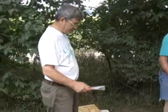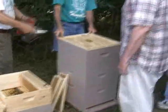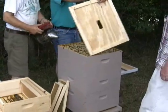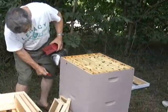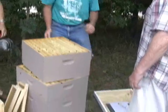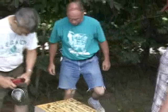We'll put some of those frames over into this colony. The reason I'd rather do that is because this colony here is probably one of our strongest hives. Instead of harvesting any honey from this hive this year — it's going to be rather heavy when you lift this thing off. There's some weight there.